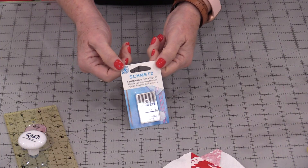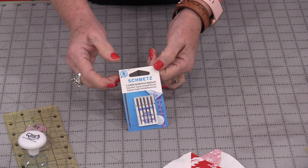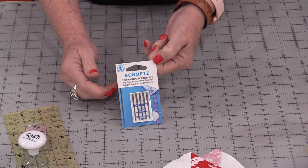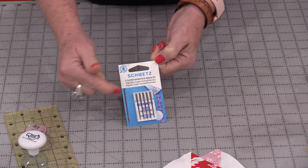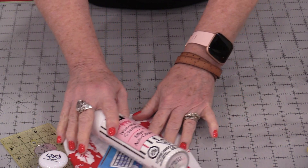If you do work with any adhesives — as in spray basting your quilts together, or using something like a heat and bond — the non-stick needles really work well with those products. There's a coating on these needles that prevents that sticky from building up on the needles. So we have some stick-non-stick items.